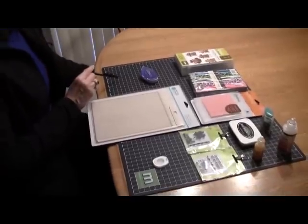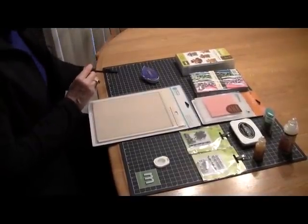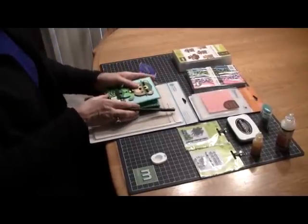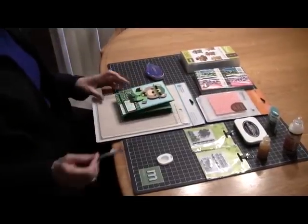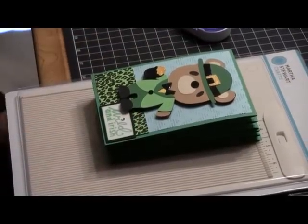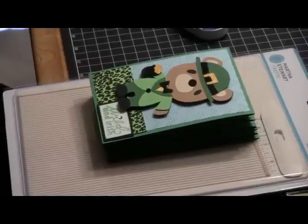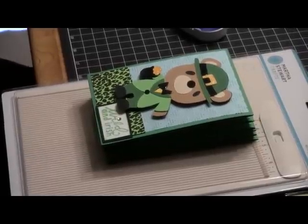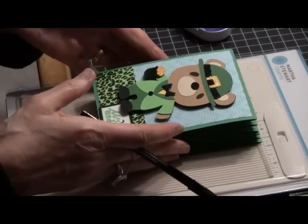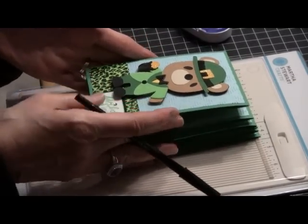I'm going to now bring out my cards. You can see from the stack here, I've got six cards. I'll probably make a few more before St. Patrick's Day. I have a big family and some grandkids, so when I make cards, a lot of times it's in quantity.